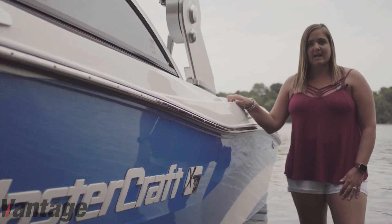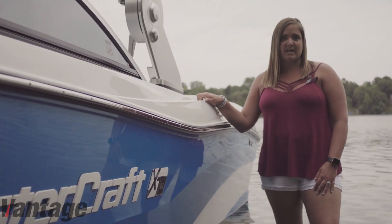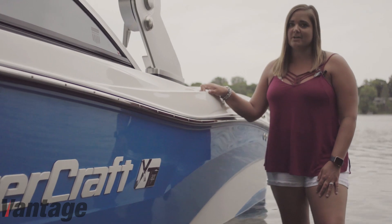So if you're in the market for a new boat, I highly recommend investing in Vantage Protection products. We are very satisfied and happy with our decision.